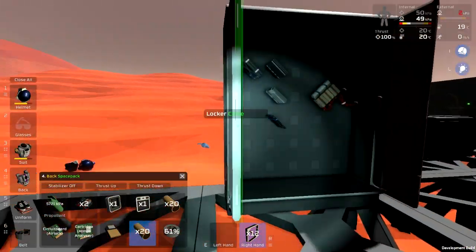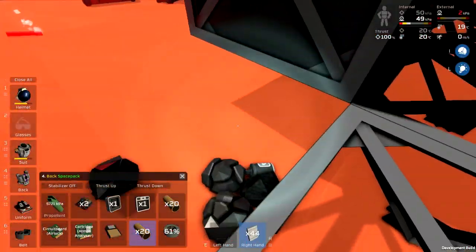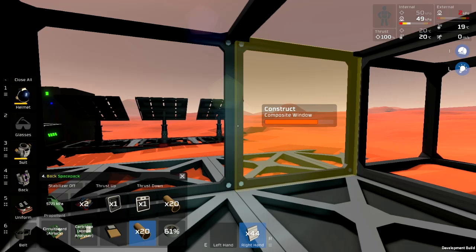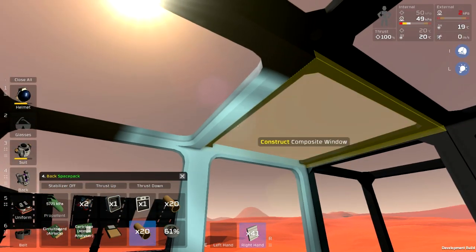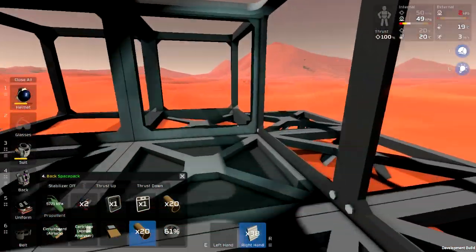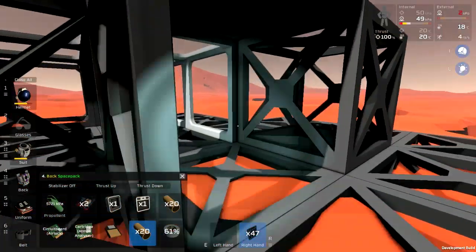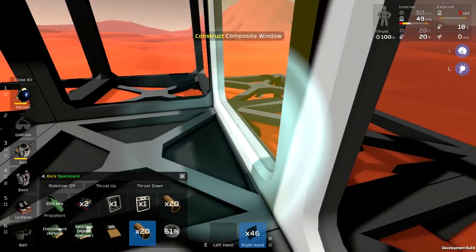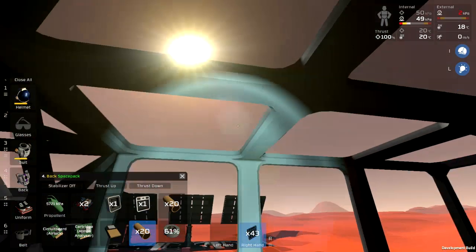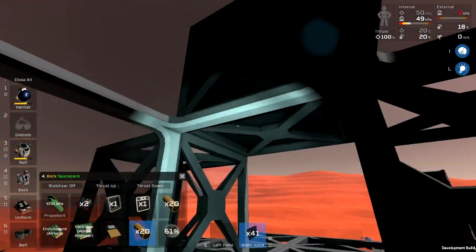Now I need plastic sheets — where are the plastic sheets? Yeah, you see what I mean, there's stuff thrown all over the place. Now I need glass sheets. Be sure to get the ceiling ones, because it does need to actually hold atmosphere, which is why these frames are built up already — that's where the airlock is going to be.